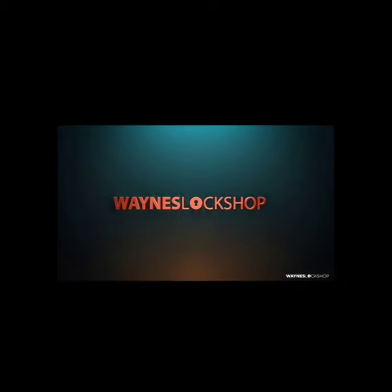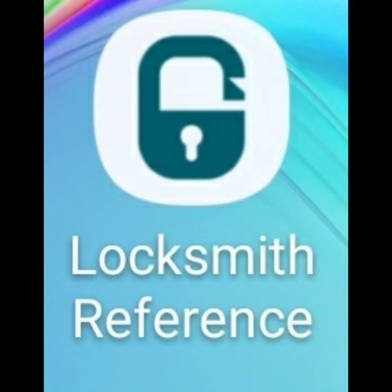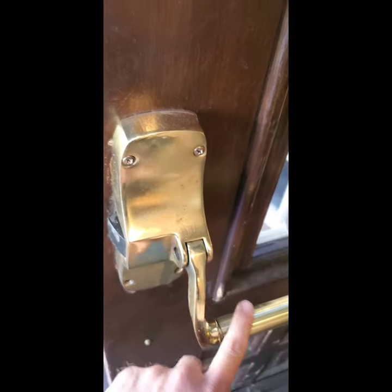Good morning and welcome to Wayne's Lock Shop. Make sure you check out Locksmith Reference, the app. Download it on your phone — it'll have lots of tools and things to help you with your job throughout the day. Type that into your favorite search on your app store.